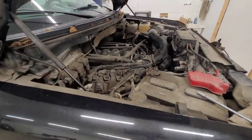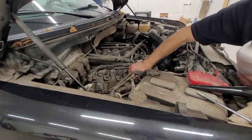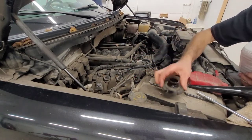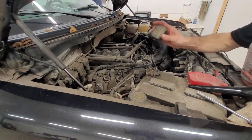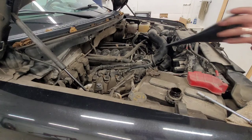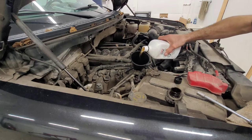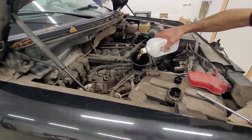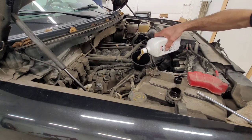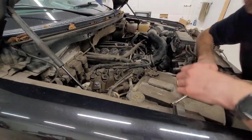Before we get too far ahead, we need to put oil back into the engine. This engine likes to run on 5W20 — always run what the manufacturer recommends. I say that in every one of my videos because I truly believe in it. This engine takes about 7 quarts or 7 liters, and then we'll move on to the plugs.